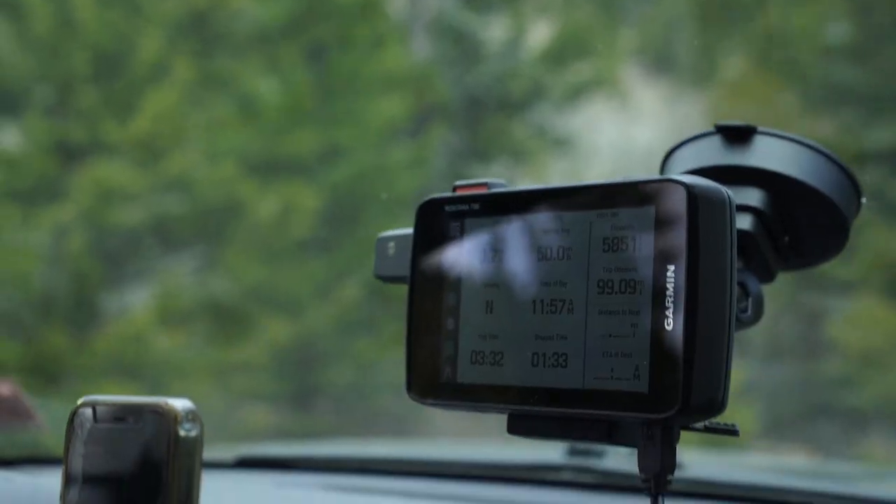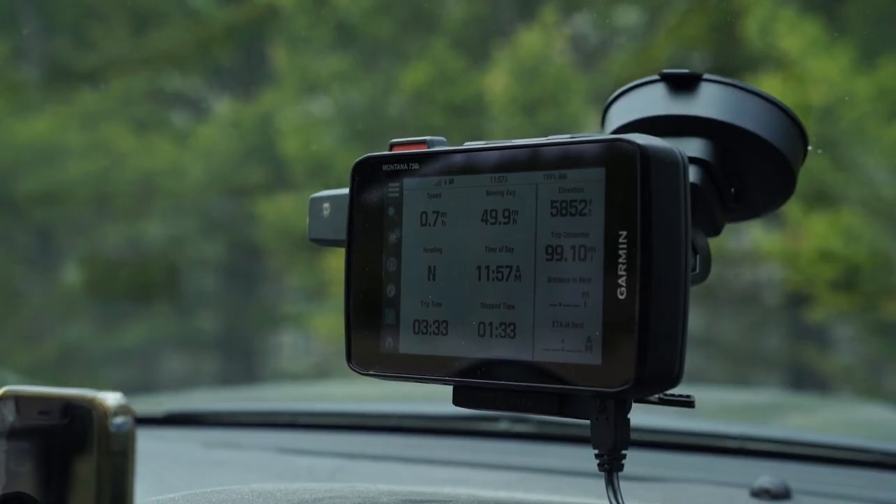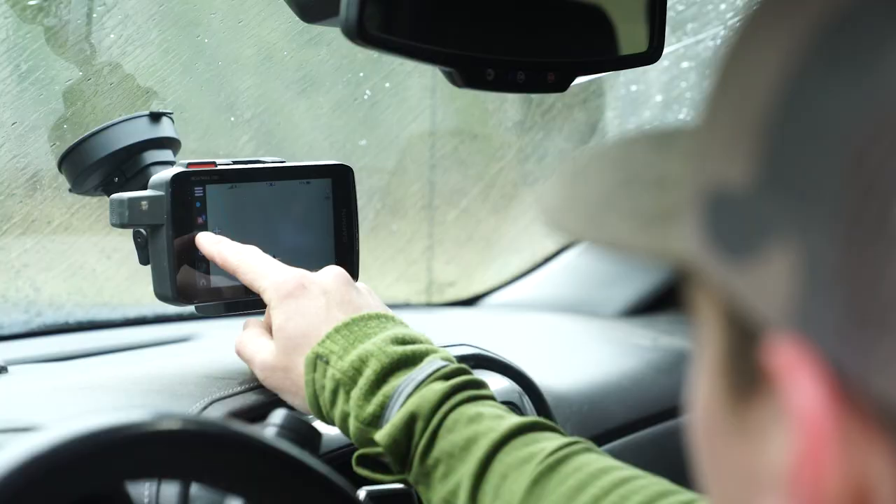Up front I keep a Garmin Montana 750i, which is an inReach device, a GPS device, and a road GPS all in one. It's a little big and bulky so I don't always take it into the woods, but I love having it in the vehicle. It can send SOS and texts without cell service and gives directions anywhere. I normally rely on my phone and Apple Maps, but in areas without cell service — when you need a hospital or even just a gas station — you can't do that, which is why I always have this on these trips.